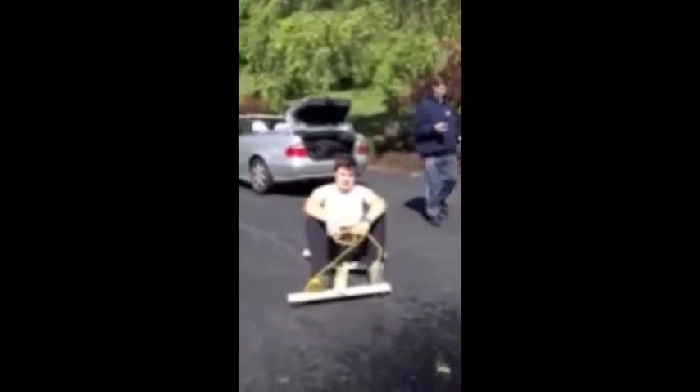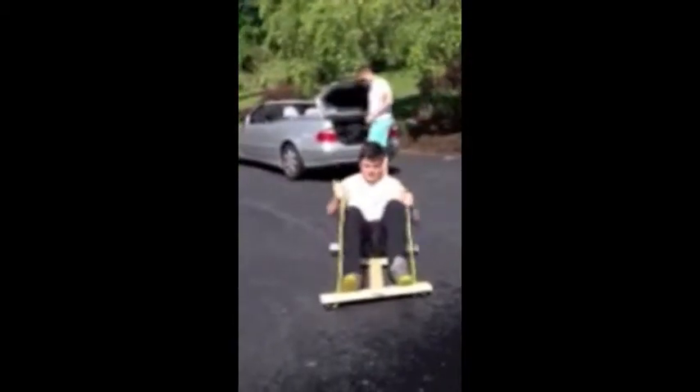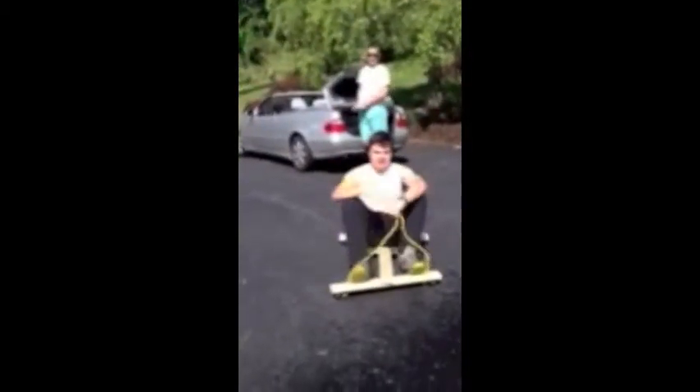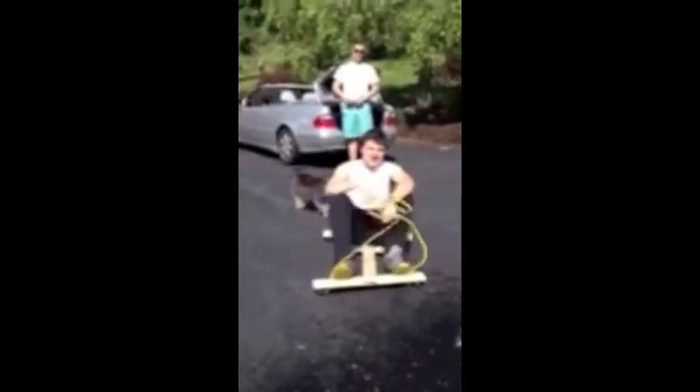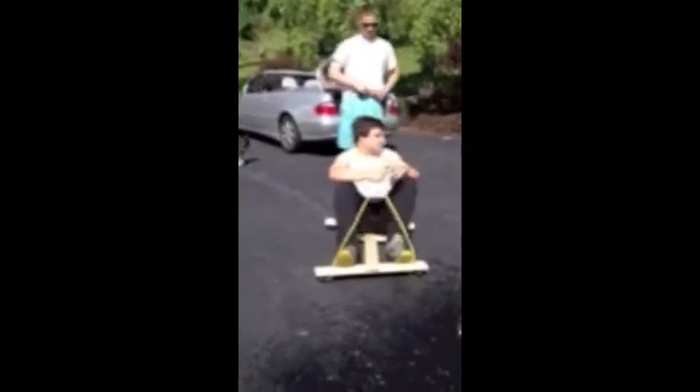So for this physics project, I built a Go-Kart. As you can see, it's top-of-the-line quality right here. This is how you turn it — you use the rope to turn it, and it helps you out without turning. This requires physics because I'm going down a hill, and I need kinetic energy. I've got a lot of potential energy right now, and I'm going to convert this into kinetic energy. So if someone gives me a push...